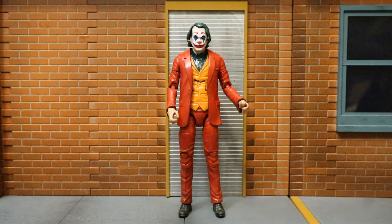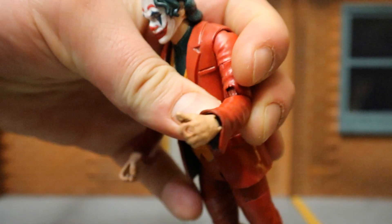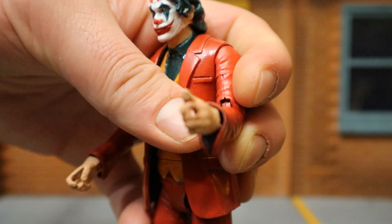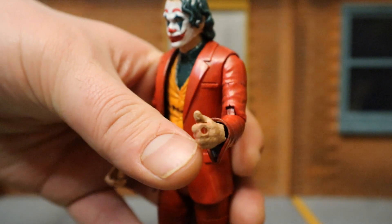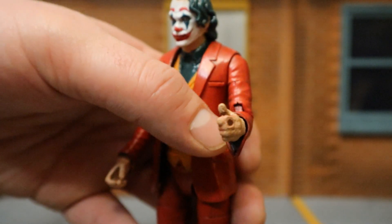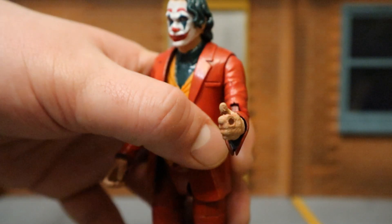The next accessory, and this is probably my favorite even though it's so small and basic, is his cigarette. This is just a small little stick with a yellow filter on one side, the rest is white. In the film, this Joker was smoking cigarettes the entire time - it was almost a character trait of his, and it looks really good on the figure. The customizer drilled a hole into his hand so he can hold the cigarette. I personally would have preferred just a little slip cut between the fingers, but I really do like the attention to detail.